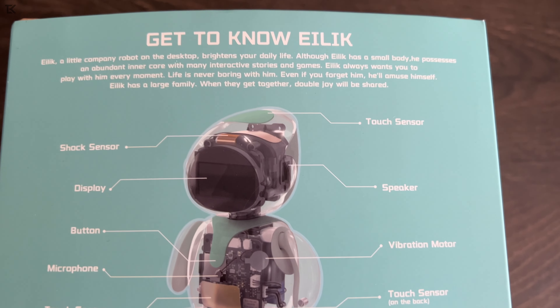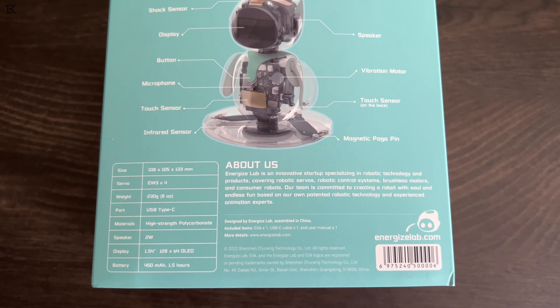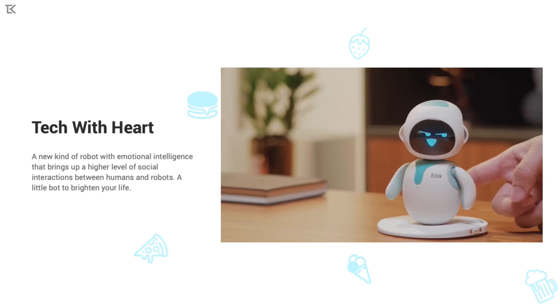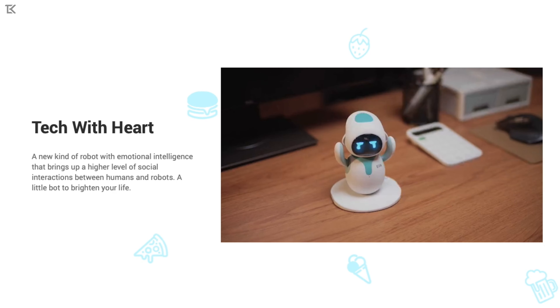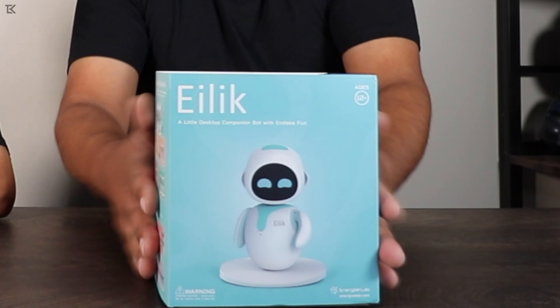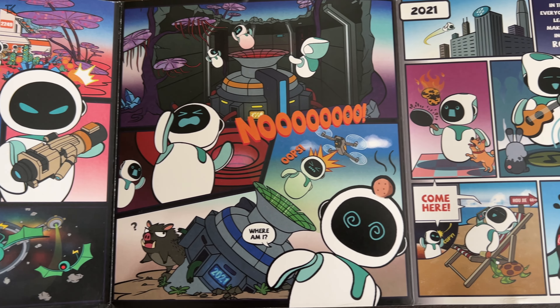On the back it says 'Get to know ilic.' It's got multiple sensors: one on top, one on the back, one on the front, a vibration motor, magnetic pins, and infrared sensors. There's so much involved with this robot, so let's open this up.